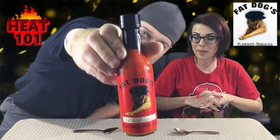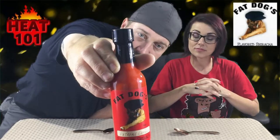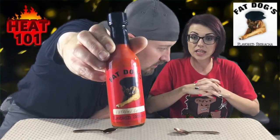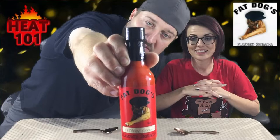Look at that vibrant color. It is gorgeous. I don't know how many sauces we've done of his — this has to be at least 10 or more. He has hit a home run on every single one. The label on that is so cool with the dog and the hat smoking the cigar. We do not recommend smoking cigars, especially if you're a dog. You can find him at www.fatdogsflavoredsiracha.com, and I guarantee you anything you get from him will be a home run.